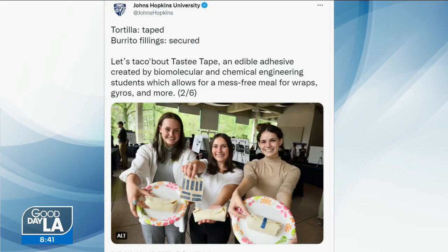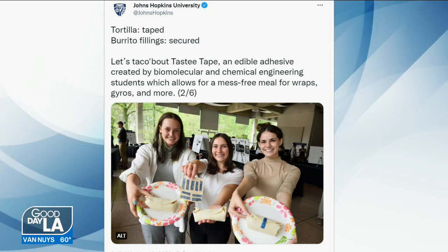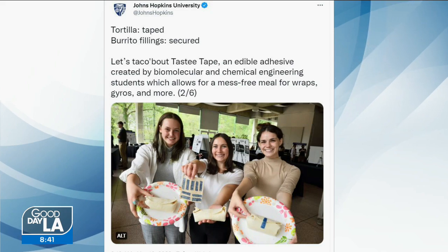Johns Hopkins University posted a picture of the students and their creation on Twitter saying, 'Let's taco about tasty tape.' Good for them. That's not the problem though, because there's nothing worse than an understuffed burrito, but then if you overstuff it like I always do, you have a problem.